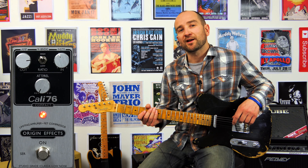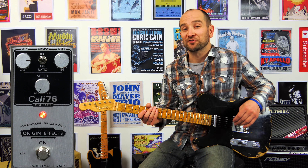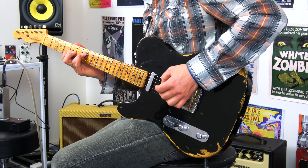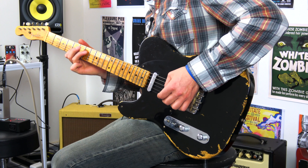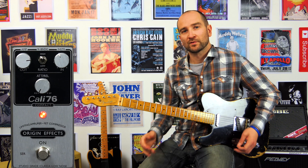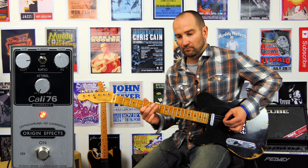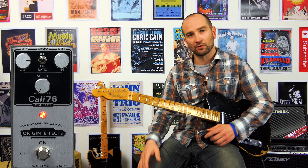This next one's called dynamic control. This is going to catch what I play really quickly and squish it before it has a chance to get loud. So it doesn't really matter how hard I pick — it's going to kind of balance out the volume.